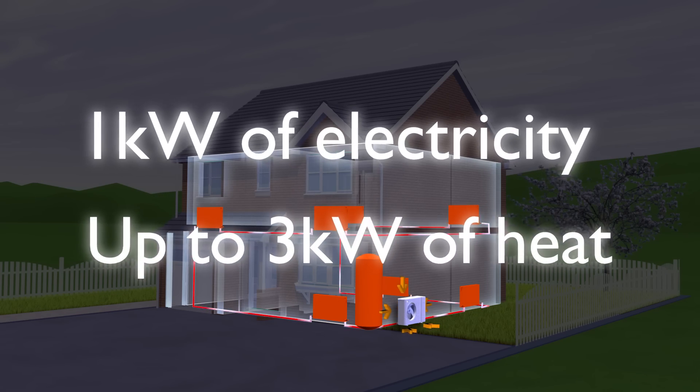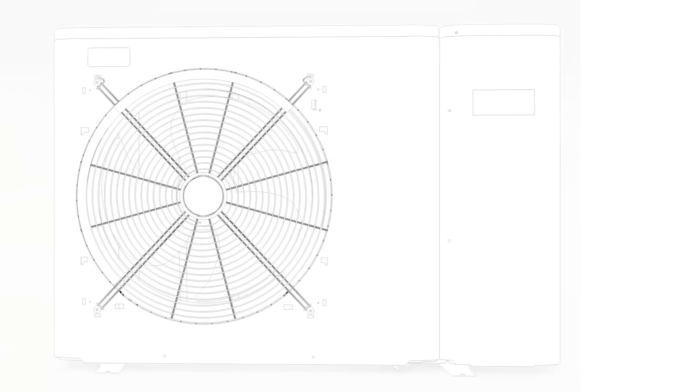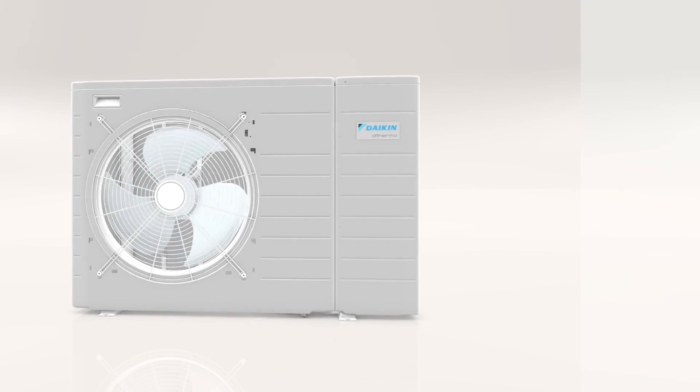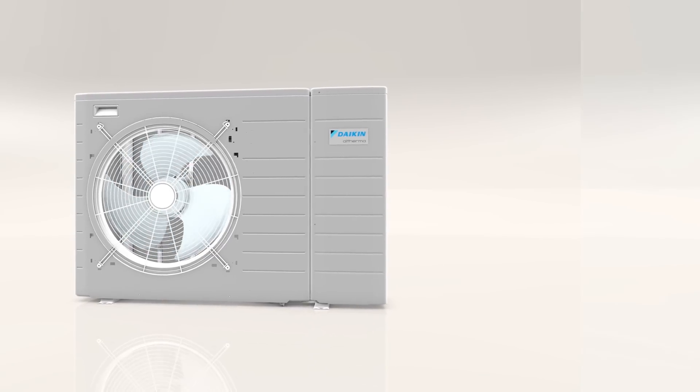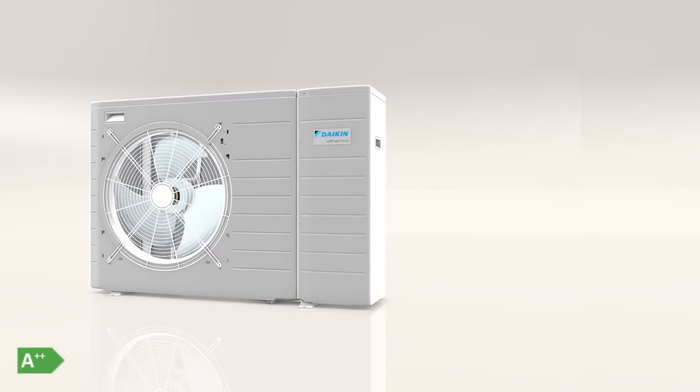So heat pumps are a much more efficient alternative to a boiler. And now there is a compact, all-in-one heat pump that's really easy to install, even where space is limited. It's the perfect way to start growing your heat pump business — it's the Daikin Altherma Monoblock Low Temperature Heat Pump.